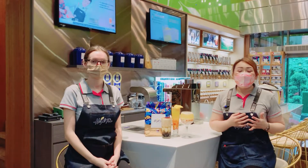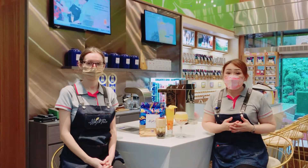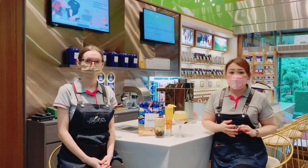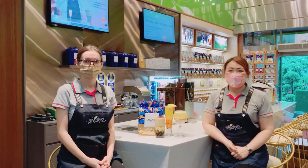Hello everyone, welcome to HIT 2022 International Online Food Exhibition. It's very happy to have you watching and joining us. Because the epidemic is still very serious, we especially arranged an online exhibition for everyone.